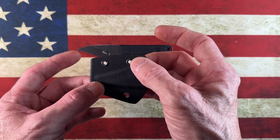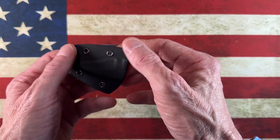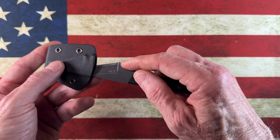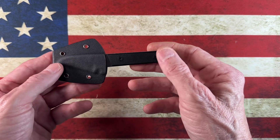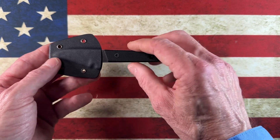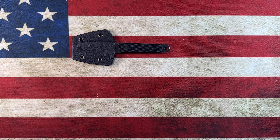Another thing I noticed is it has smaller eyelets — I need to find some bolts to give me options for putting Ulti clips on it. But the way I've been carrying this is the same way I carry my J-Cal and my Civivi: just around my neck. It's a neck knife, I enjoy it that way, it works well and gets the job done.